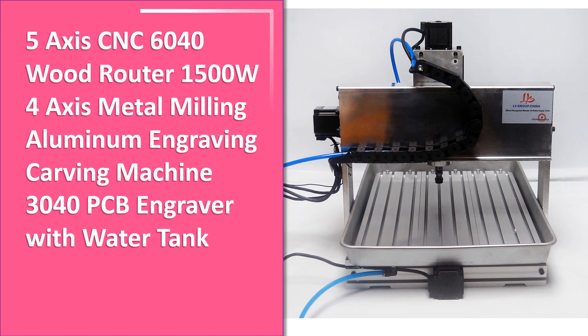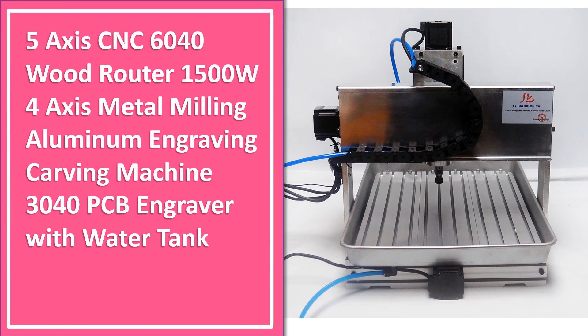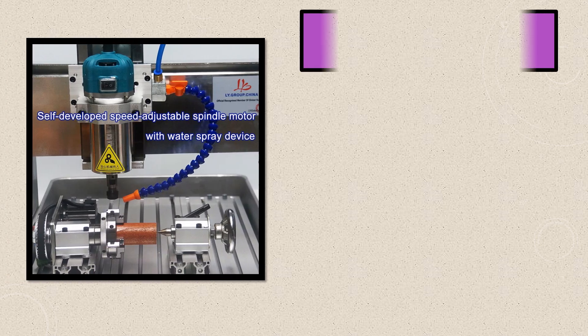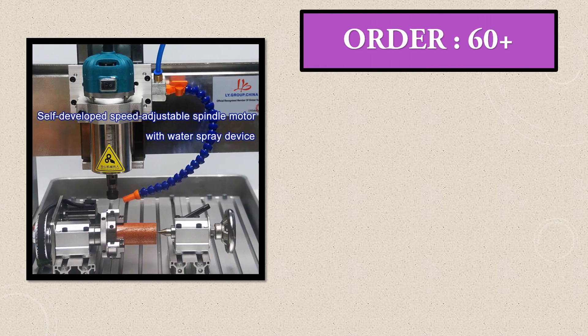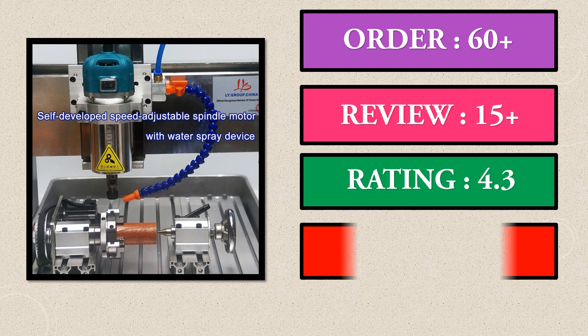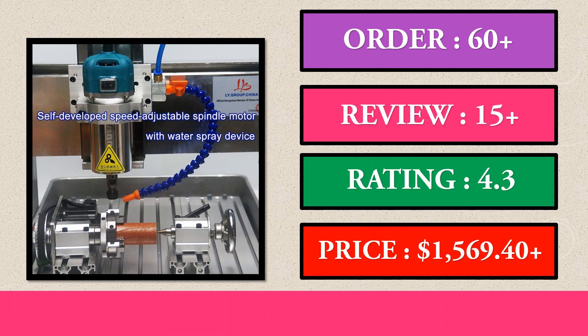Number 1. This is the best product in our list. This is the top selling product right now. Product images, order, review, rating, price.